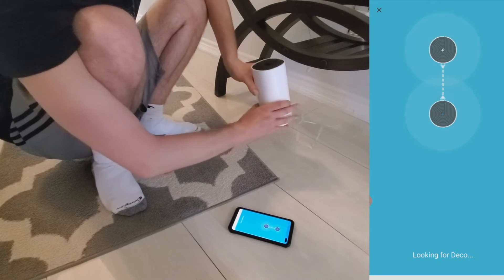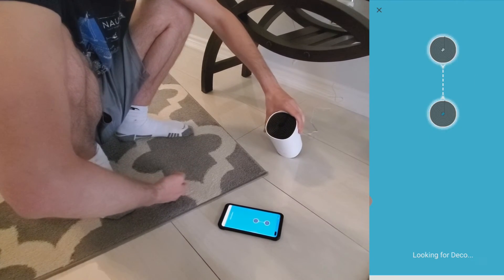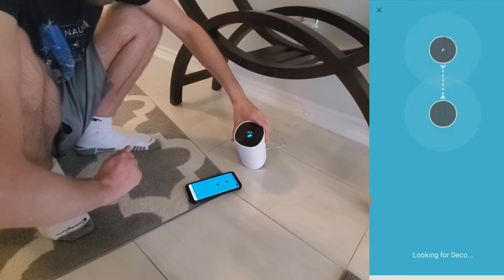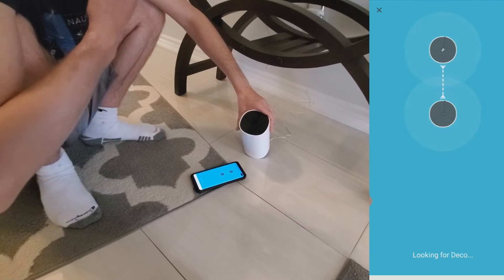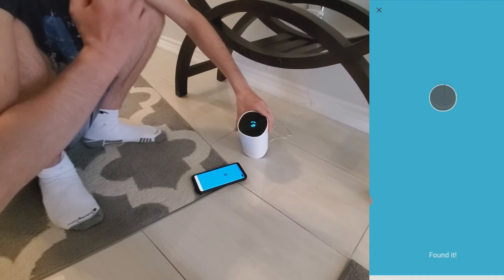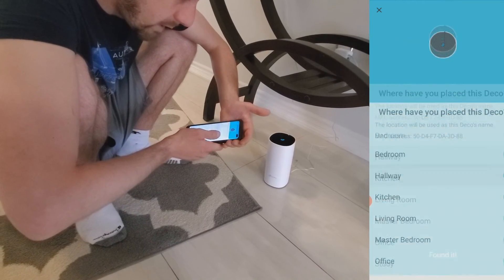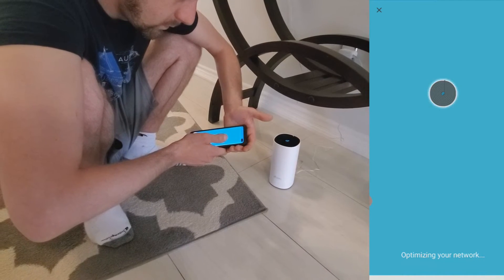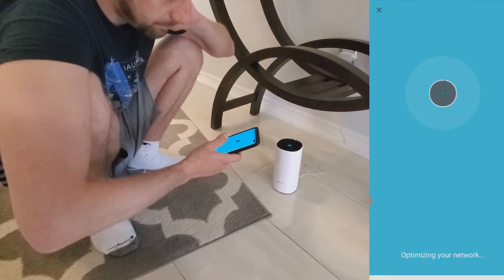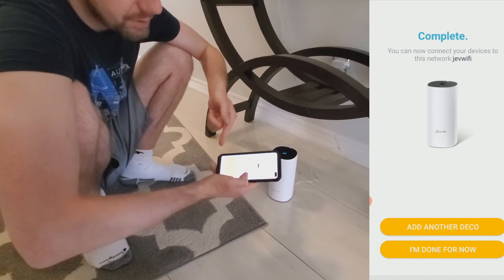The app is looking for the Deco — it's found it. It asks where we placed this Deco, so we select 'hallway.' Then it says 'optimizing your network' and shortly after it's complete. We can now connect devices — it uses the same network name. The app offers to add another Deco, but we're done with this floor for now and will move on to the final unit.